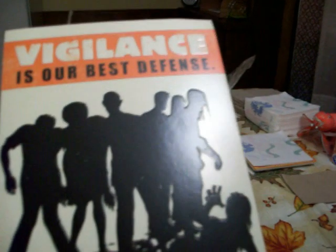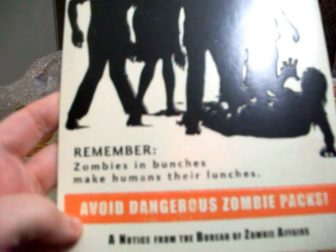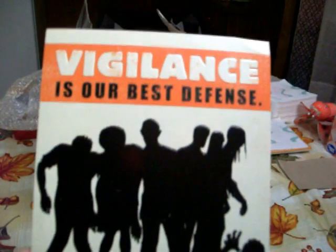It says, 'Vigilance is our best defense,' and it has a picture of zombies on here. And it says, 'Remember, zombies in bunches make humans their lunches. Avoid dangerous zombie packs. A notice from the Bureau of Zombie Affairs.' I know, that's pretty cool.